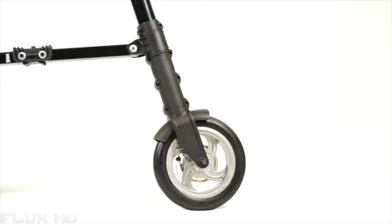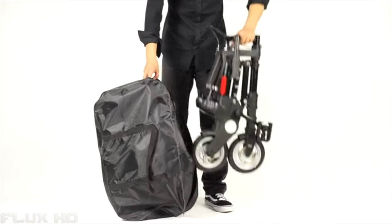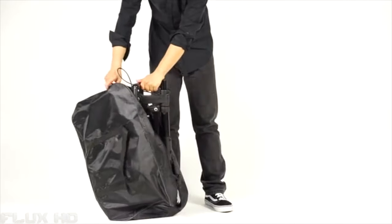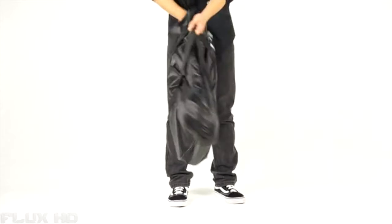And it only weighs 13 pounds. The top speed of a pedal is 14 miles per hour. When you don't need it, you can fold it back into its bag. It's called the world's smallest folding bike.